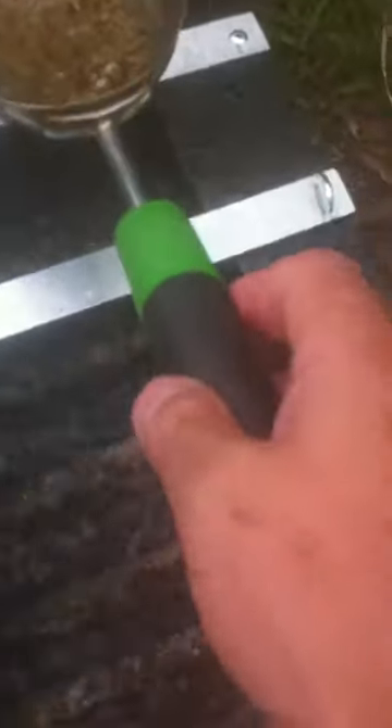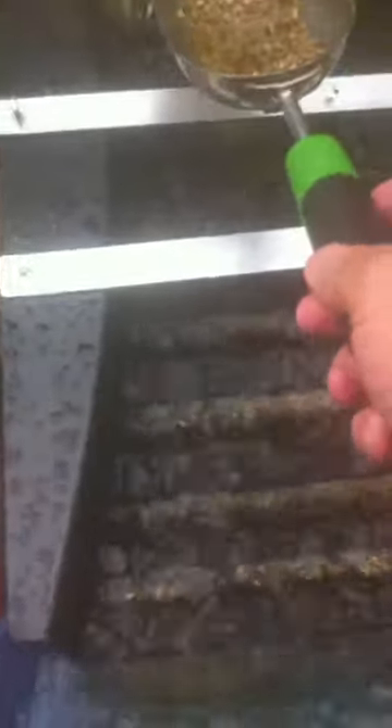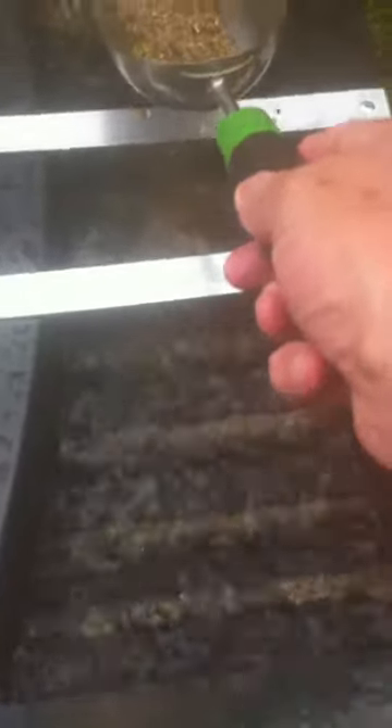And you can see it's running. I'll just put it a little way. It flows everywhere really well. I've got some gravel, I'll try and catch it as it's coming down here. It's catching it really well.